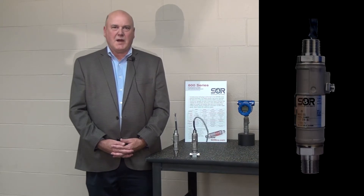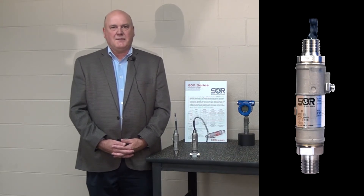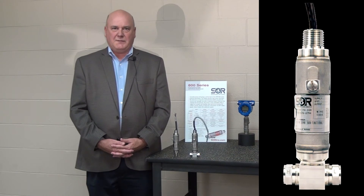SOR has been manufacturing pressure transmitters for nearly a decade. Three years ago we introduced our 815PT and followed that up a year later with our 815DT, or differential pressure transmitter.